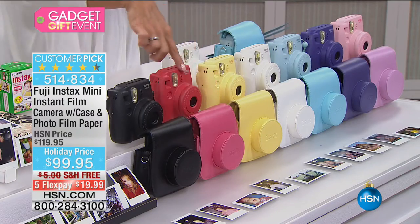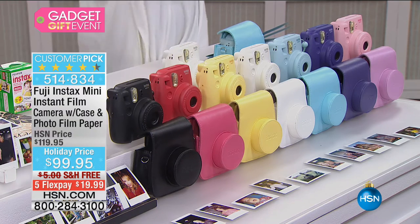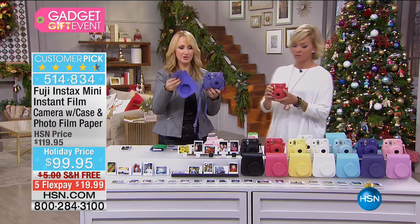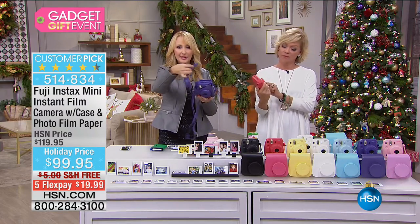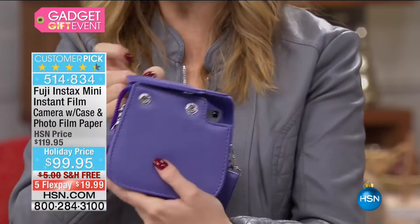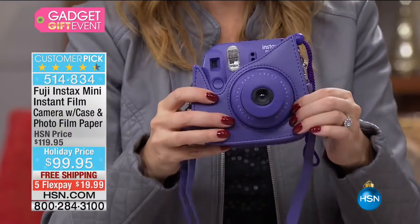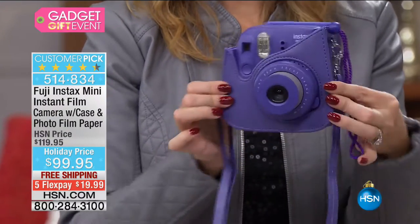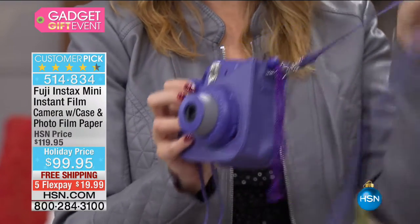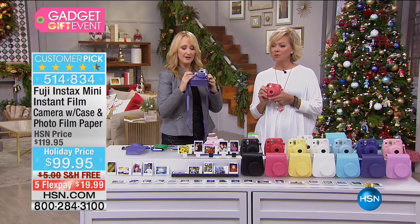Great for baby showers. The raspberry is like the fruit flavors — raspberry and grape. This case is magnetized so it closes to protect your Fuji camera, then you can snap it off. You can use your Fuji Instax while it's in the case — it's totally protected, you can hang it across your body, put it over your shoulder. It's fashionable and adorable.